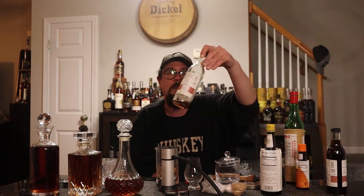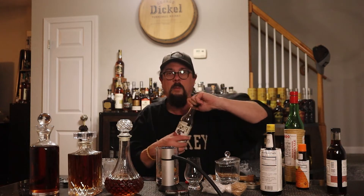All right, we got the muddling done. A couple things I like to do — I'm a big fan of Barsmith, so I like to add a little bit of Barsmith Old Fashioned mix. Probably a little more than that, just a little bit.